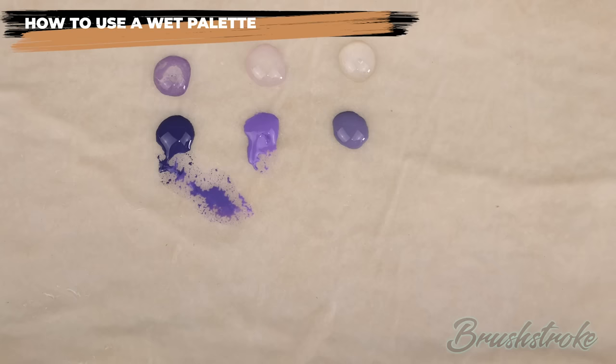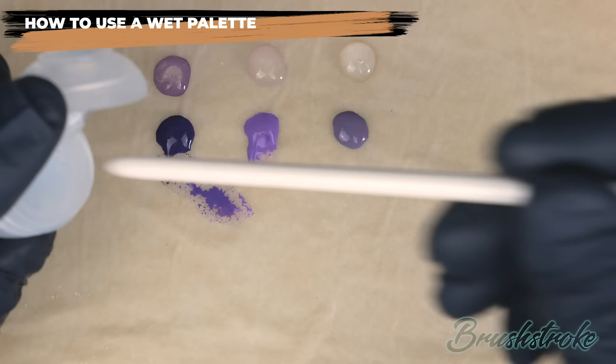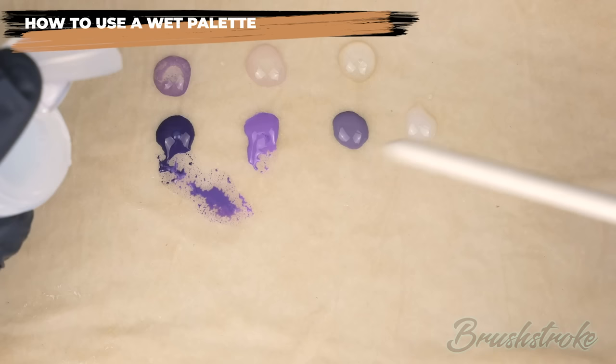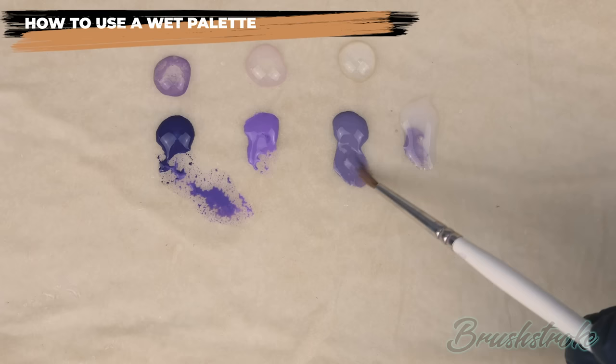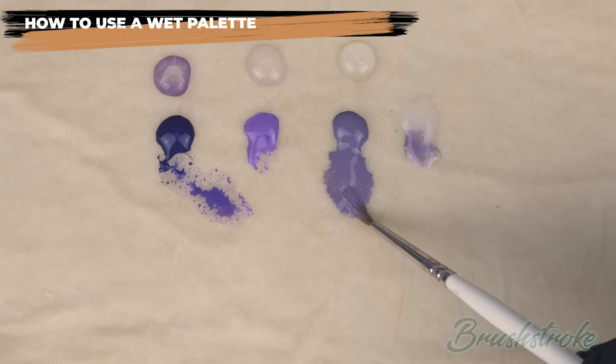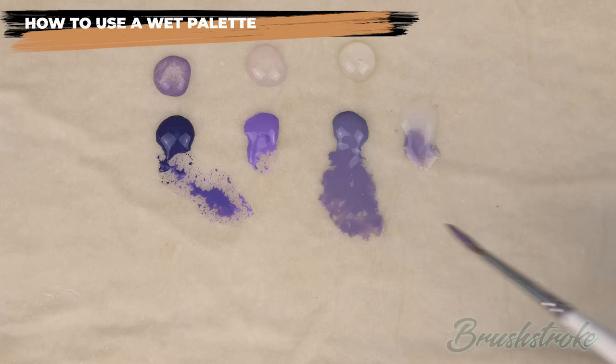Another question was whether the process is any different when working with a medium. It's not — I just apply a small amount of medium as a blob next to the paint, exactly as I would with water, and dip into it to thin the paint down. One reason to use a medium rather than water is if you want to thin the paint past the point where it would split. Splitting is where you add so much water that the paint loses its integrity and won't mix together anymore. A medium will maintain the paint's integrity and still let it behave like a wash.